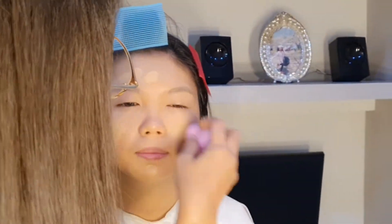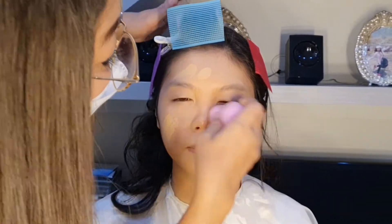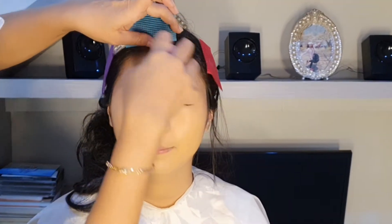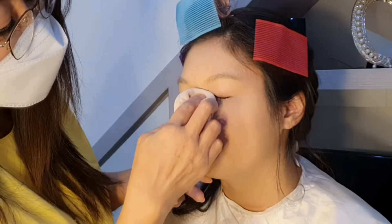Ini terus ya sampai kalian pengennya setebal apa. Kalau tadi kan sudah kita kasih nih, tapi saya tambahin lagi. Karena saya merasa pengen dia lebih kelihatan lebih tebal, jadi saya tambahin lagi sampai jerawatnya tuh hilang. Selanjutnya karena dia juga mukanya berminyak, untuk mengunci minyaknya, ini aku tetap kasih anti-shine yang dari krayolan juga.